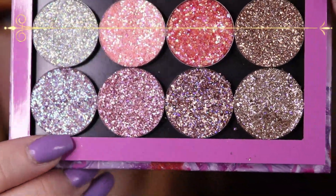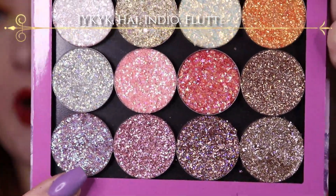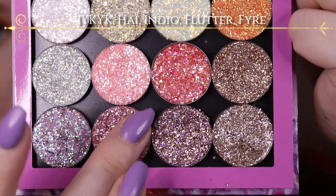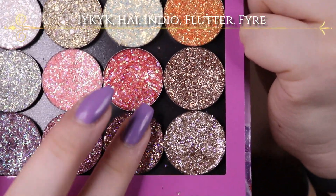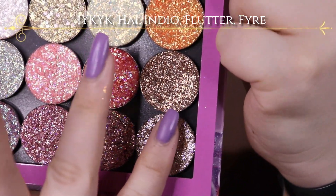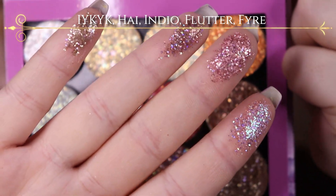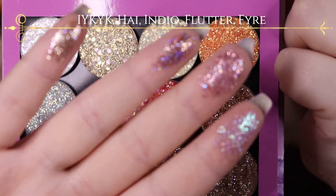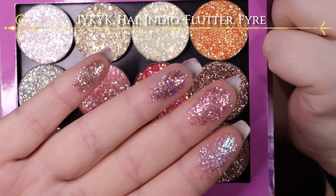With the last one I'm also going to swatch the last shade that I don't have here. This one is called IYKYK — I don't really know what it stands for. And then the next one is called High, spelled H-A-I. Then we have Indio, which is also one of the original ones. And then it's Flutter, which is like a toppy, bronzy, goldy one with a strong lilac shift in it.